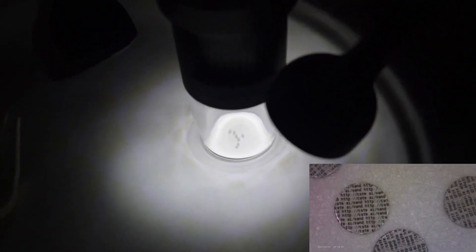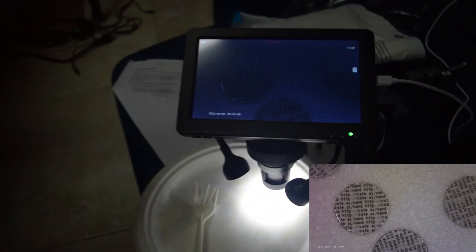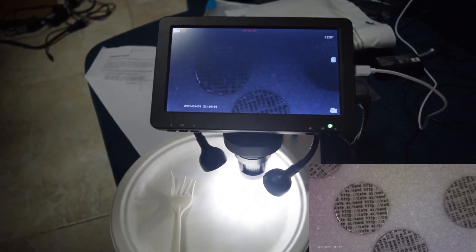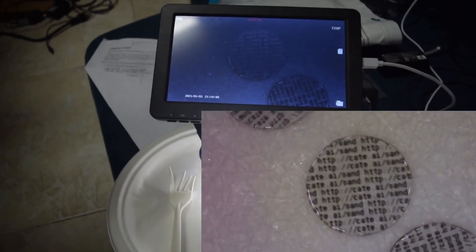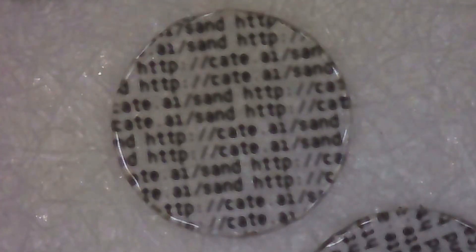We looked at the micro dots under a microscope because it's fun to see — this is an electronic microscope. There are a few micro dots under there and we could read them. We'll show a clip from the microscope's camera. It says: http://kate.ai/sand.